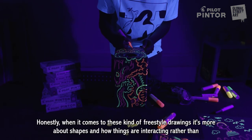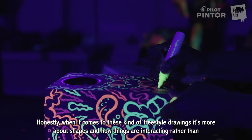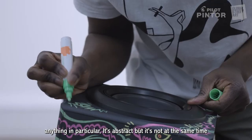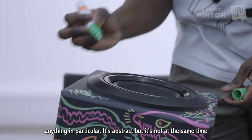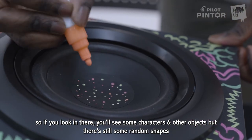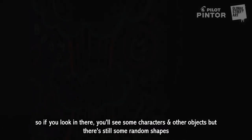When it comes to these kind of freestyle drawings, it's almost more about shapes and how things are interacting rather than anything in particular. It's almost abstract, but not at the same time — if you look in there you'll see some characters and other objects, but there are still some random shapes as well. It's a mishmash of different things.